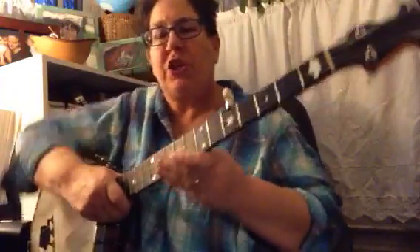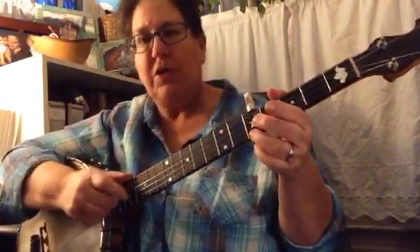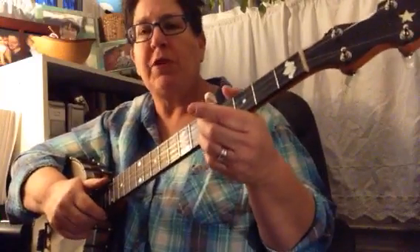Here's Barlow Knife in G. I also do this in D. So I'm tuned in G. I'm going to play it once first.